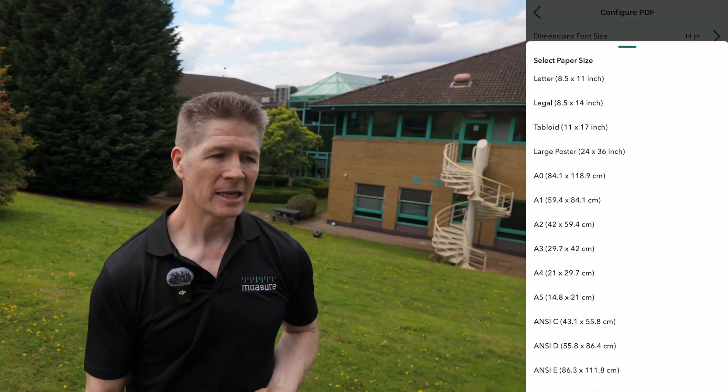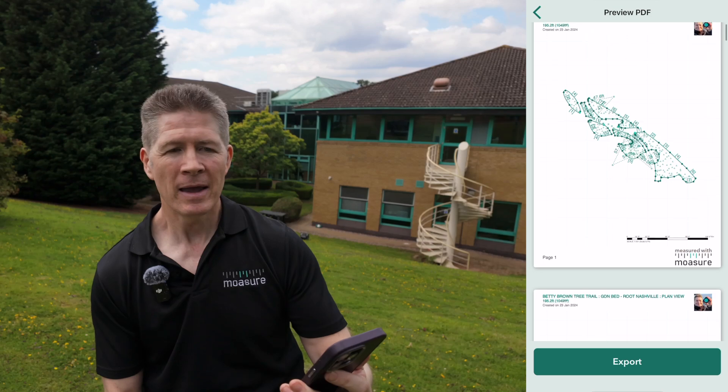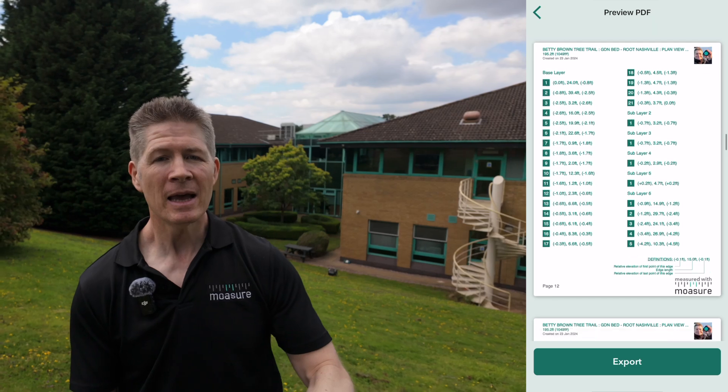The PDF export now features a full page grid, an accurate scale bar, and impeccably clear labels and dimensions, so your measurement will now spring to life off that page with extraordinary clarity.